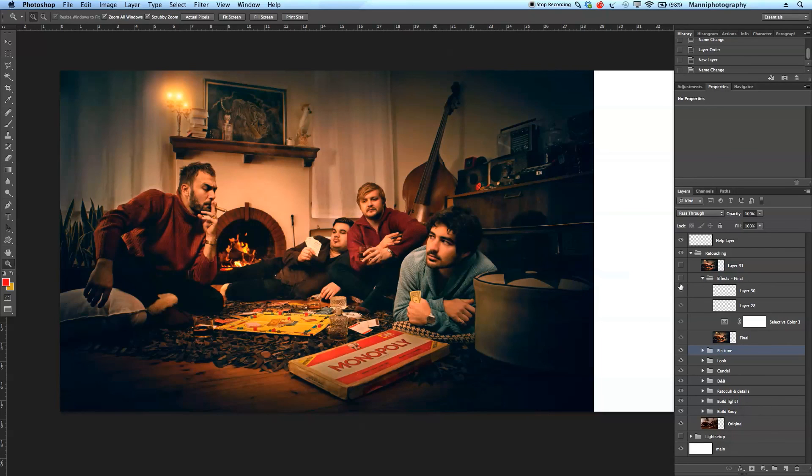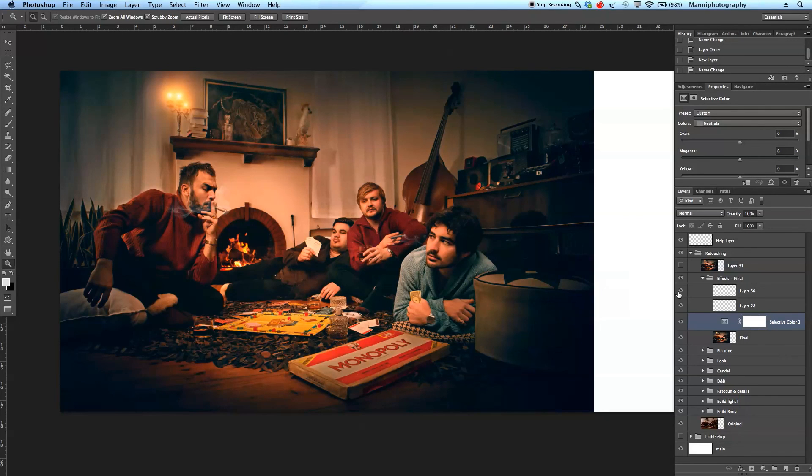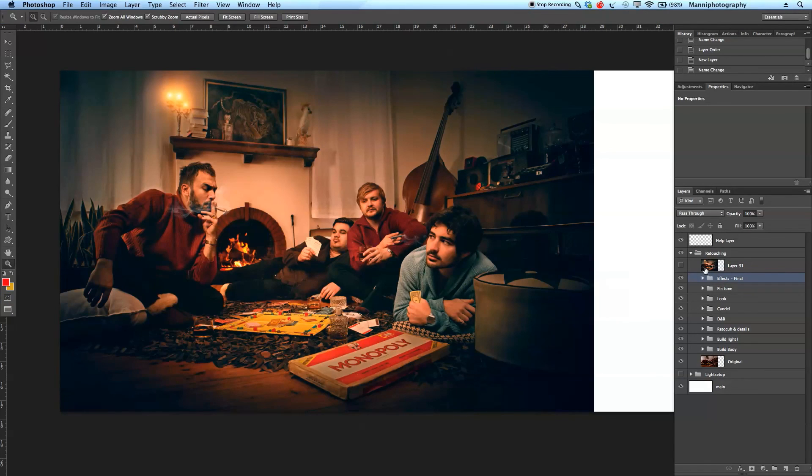Then the last effects and final touches. The final layer was our final image. I was happy with the color and everything — maybe experimented a little more with selective color. Then I used two new brush layers to add some smoke coming from the cigars. Turning that on and off: smoke gone, new smoke added — all just painted with brushes. That was my last 20 percent in the fine tuning and effects folders, getting everything to look pretty good.